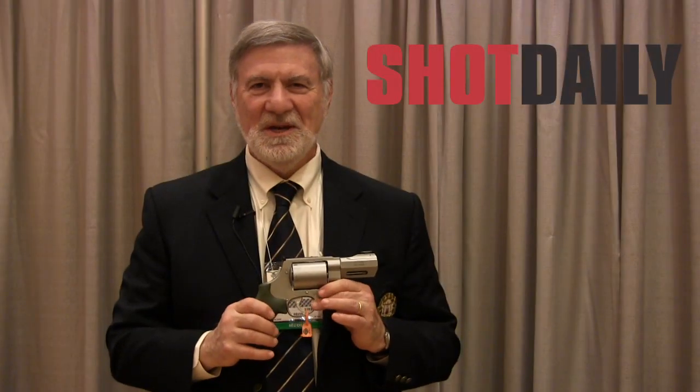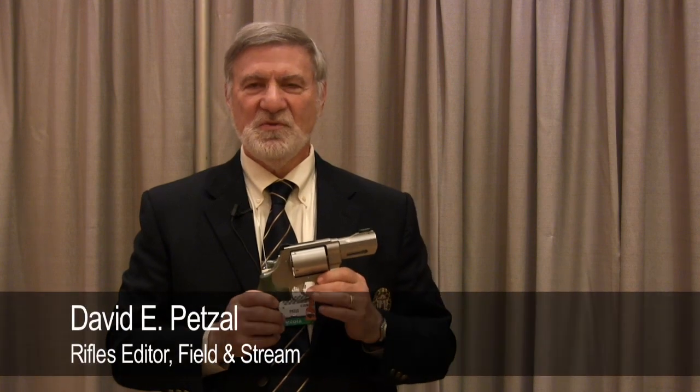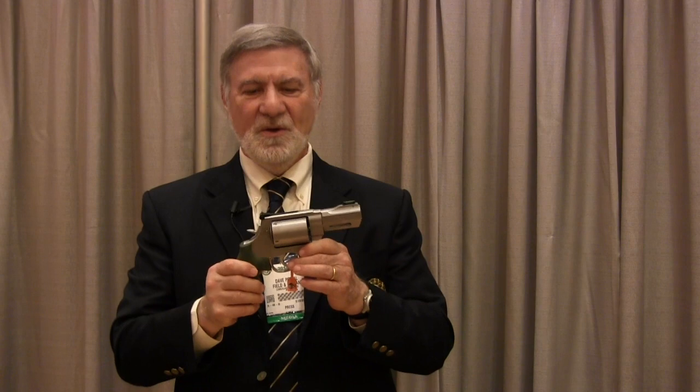Here is a handgun. This is a Smith & Wesson XVR. It comes from their Performance Center — it's not a regular line gun. And it is a big little fellow. Three and a half inch barrel, all stainless.